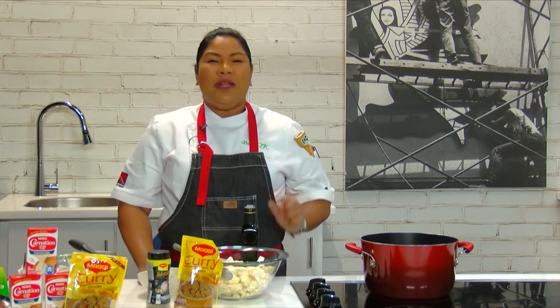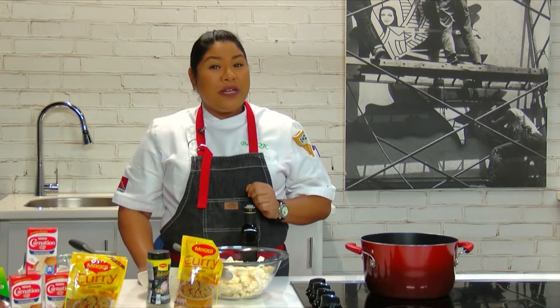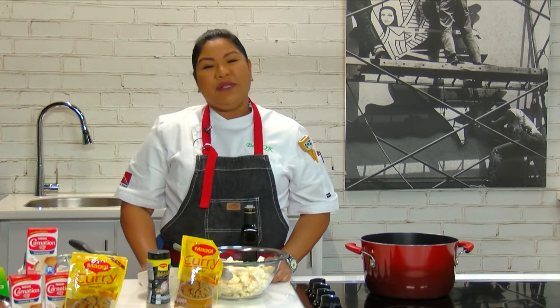This soup is a cauliflower soup with a hint of curry, some coconut milk, and of course some Maggi Vegetable Soup It Up.